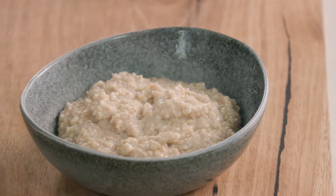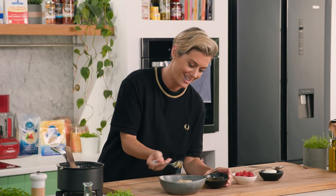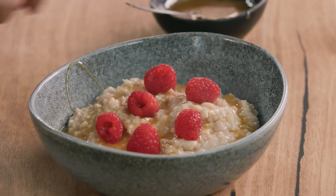I do think with porridge, less is more. I'm going to add a few little things though. It's a nice raw honey — just delicious — so we want some of that, nice and generous. Some raspberries are lovely too, because it's just that tartness that's a little bit different from the sweetness of the honey. Oh, and the warming oats.